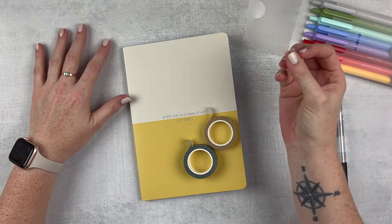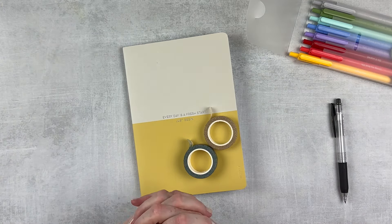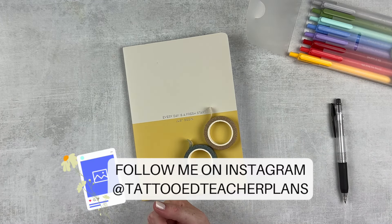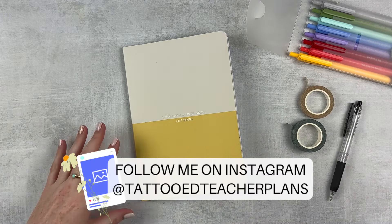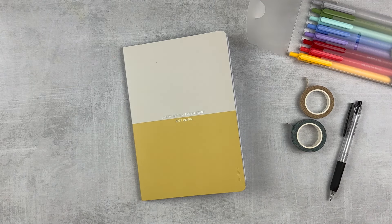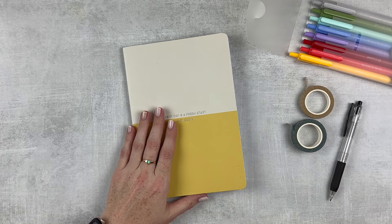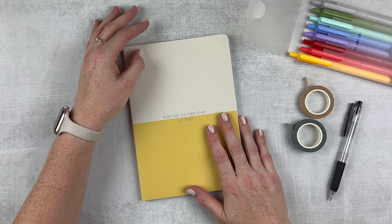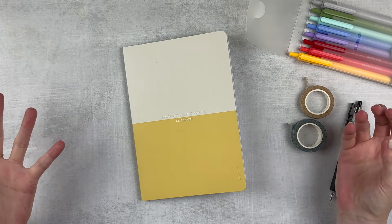I need to start off the summer on a good note. I have some appointments this week — nothing crazy — but I do need to get a few things done and just create some routines that will carry me throughout the summer. We've got a lot happening, but at the same time, some balance and some rest. It is Monday of this week, so we're not super behind, but we're starting a little late.